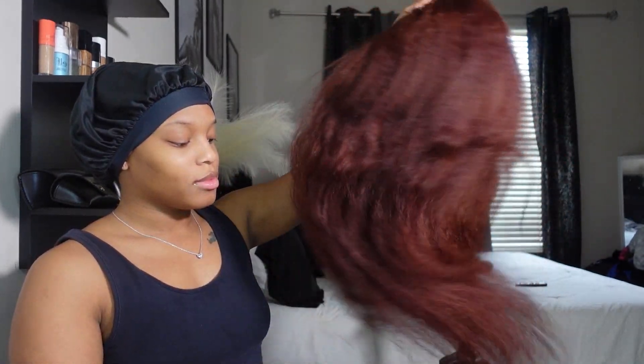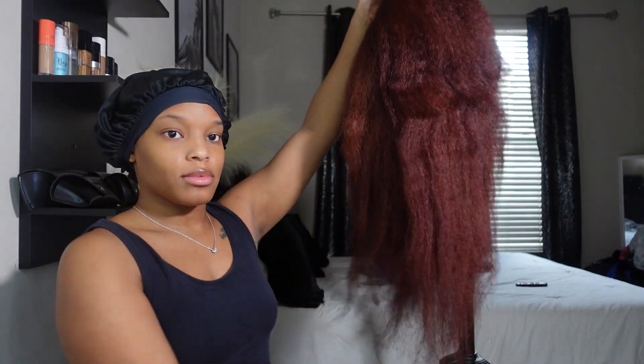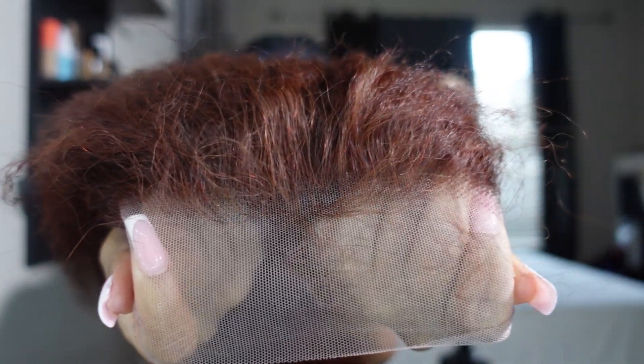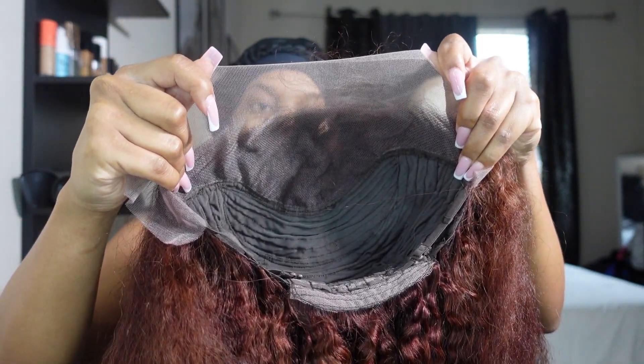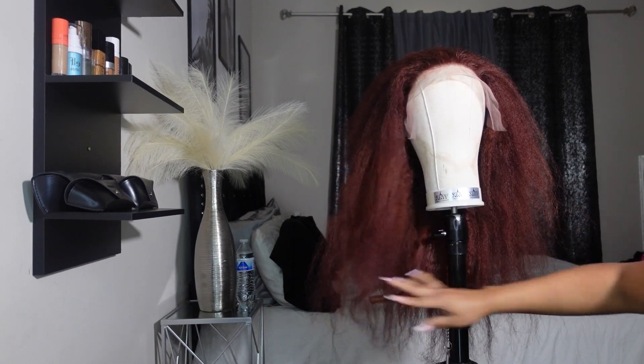This is the hair directly out of the box — it's really thick and a reddish brown color. I really love that because most kinky wigs are just that plain black color. The lace is really good, and this is the inside of the wig. It did come with some clips but I always cut mine out because that's the way I like my wigs.